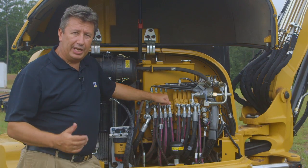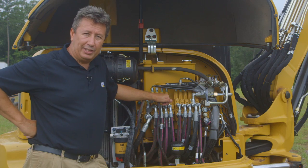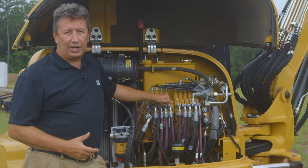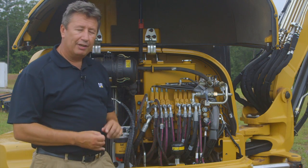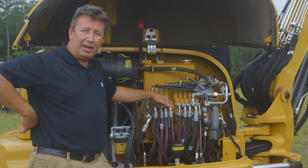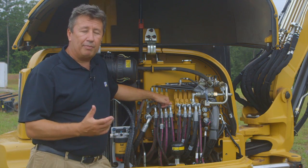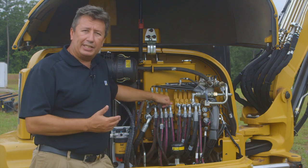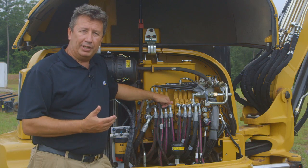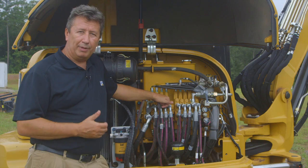Our new E2 series machines are going to have a new hydraulic system called HDH, which stands for High Definition Hydraulics. High Definition Hydraulics focuses the hydraulic system on efficiency, fuel saving, controllability, and precision. Basically the valve is a simpler architecture that allows for less heat build-up, which makes the machine more efficient. There are also less things to go wrong within the valve, which creates less hydraulic instability for the operator — giving them a very smooth, fast, and efficient system to be productive with.